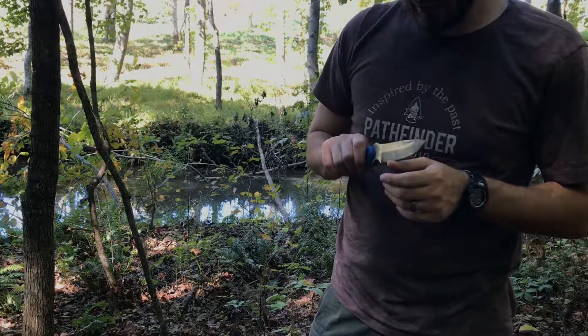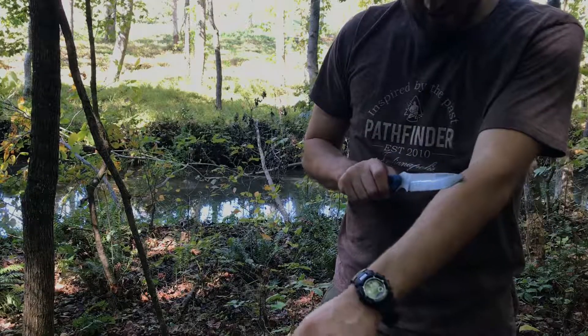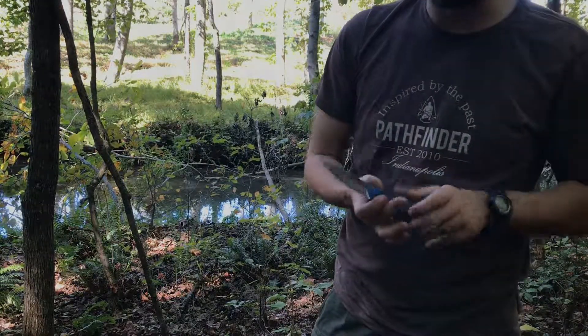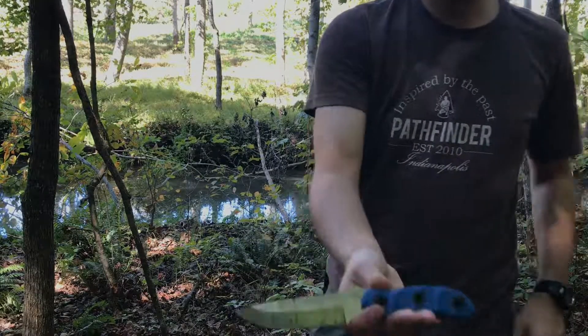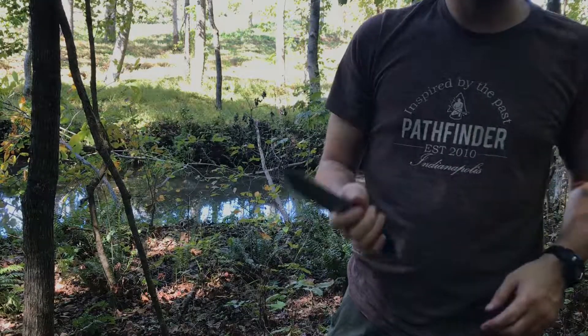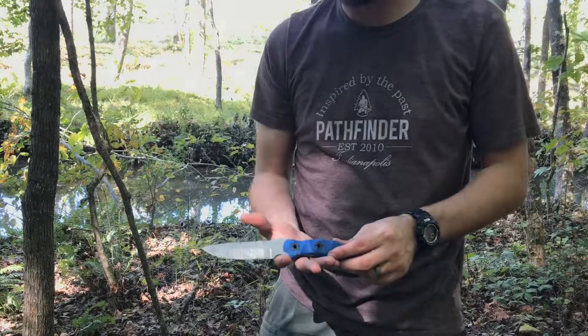So let's talk 47. The 47 did real, real well. Held an edge great. It's still not hair-popping sharp, but it's still very, very sharp. It's done a really, really good job. Really batons phenomenally well and processes tinder really well. And that's what I like about it.